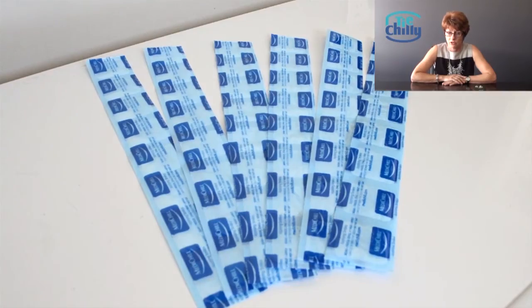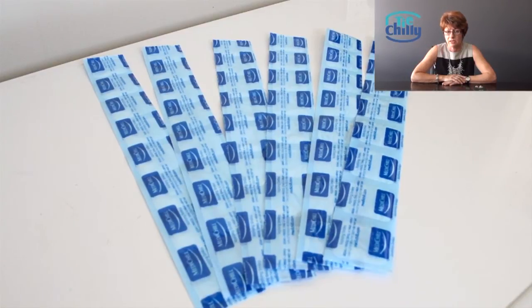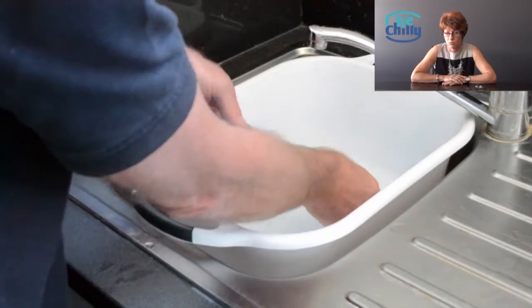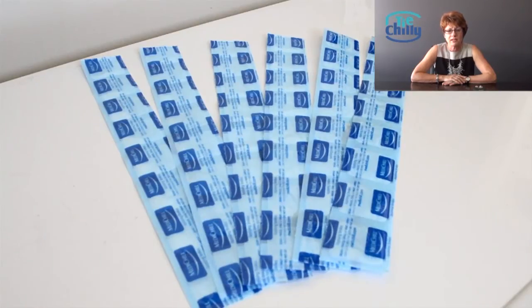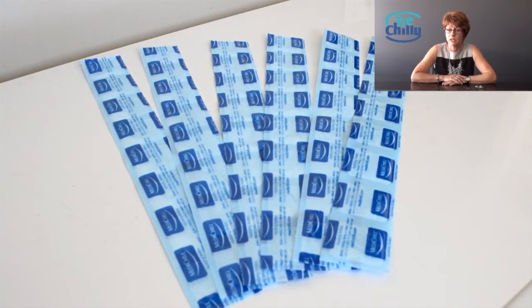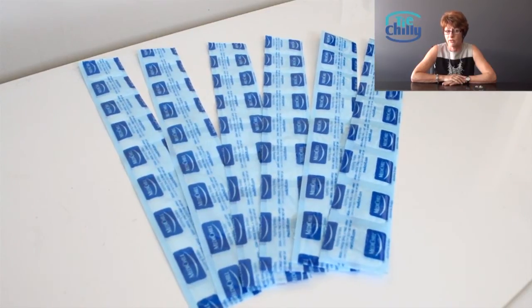Natural dehydration occurs over time and the sheets do start to revert back to their original flat state. Simply rehydrate the product again by soaking it in water and repeat the first few steps. Also, if a cell is damaged and the contents leak out, there is no need for concern — simply clean out that cell and continue to use. The contents are safe and non-allergenic.